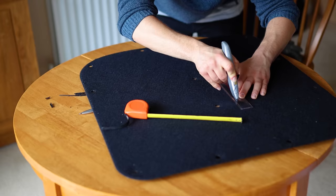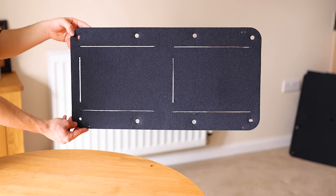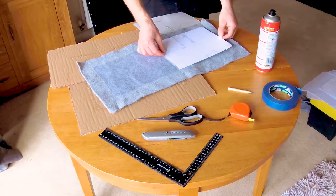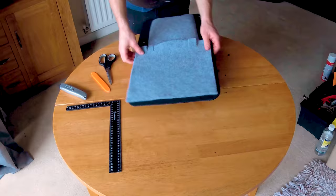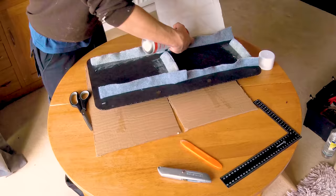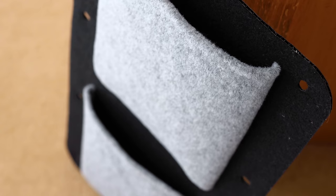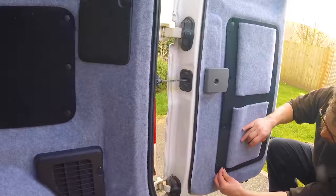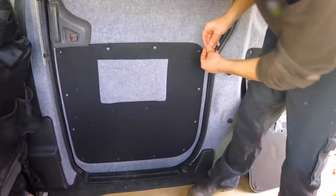Using some leftover carpet scraps and lockdown creativity, I fashioned pockets into the door cards creating cheap but useful storage. The pockets were made by cutting a large rectangle of carpet, sticking thin card in the middle for rigidity and folding the carpet over. Excess flaps were then tucked into the slits in the door cards and glued from the back so the mess will never be seen. I made pockets of various shapes and sizes on all six door cards and they've been very useful.